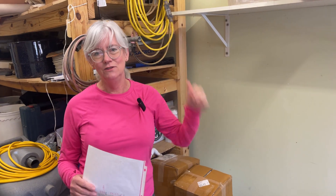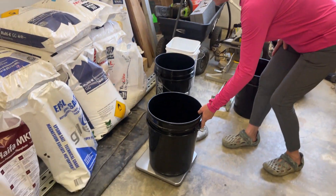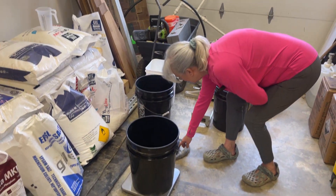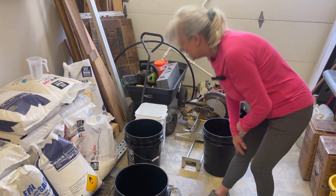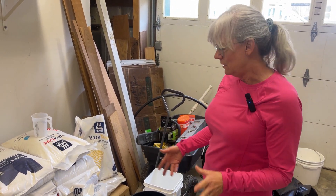I have to use all of these in the nutrient tanks so I'm going to get them weighed out and we'll go from there. The first thing I'm going to do is mix up stock tank number one, which is the calcium nitrate, potassium nitrate, and chelated iron. To weigh out the nutrients I put my scale on the floor, put my bucket on there, tare it, and I use one bucket for each different type of nutrient so I don't get them all mixed up.